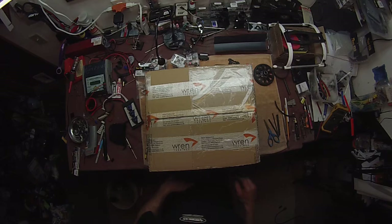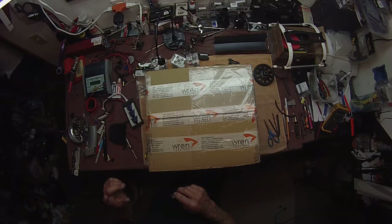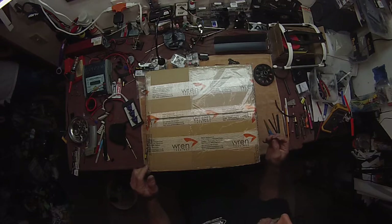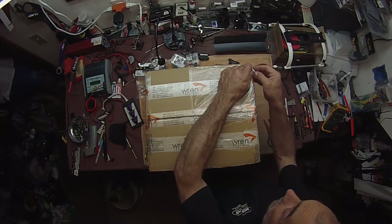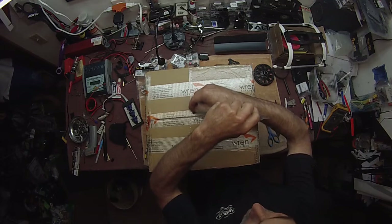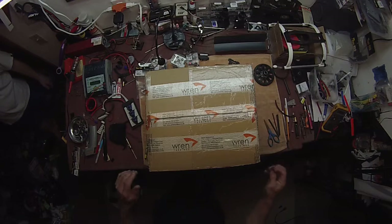Alright, this is the official unboxing of my Renn 44 turbine helicopter engine. 11 weeks and 3 days waiting. So let's open it up.